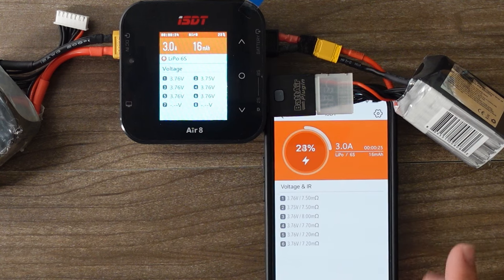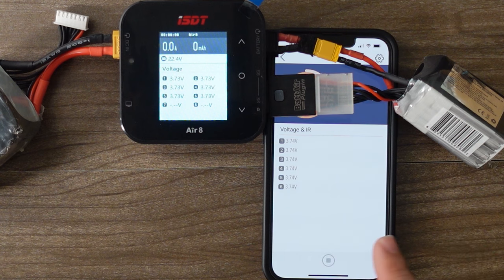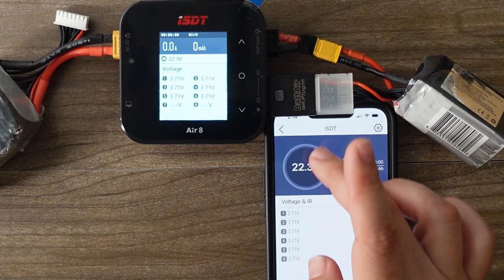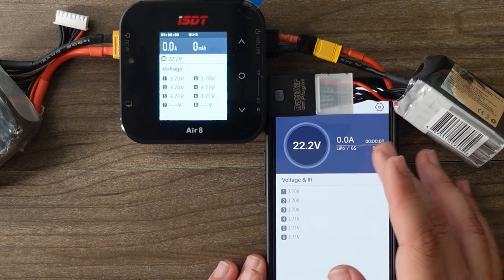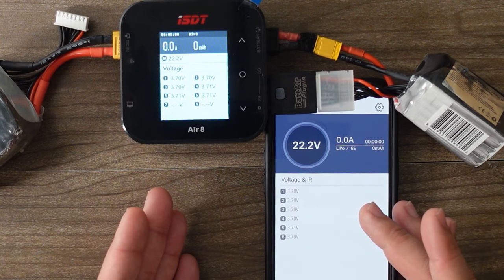The other nice thing you can do is hit this button right here to stop charging — now it is stopped. You can't start charging from the app, but you can stop it. So if you did have to step away for a moment — and I don't ever recommend that you do that, if you're charging LiPos you should be right there with them — but if you ever do have to, you have the option to monitor it and stop it if any cells look out of balance.